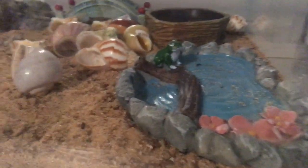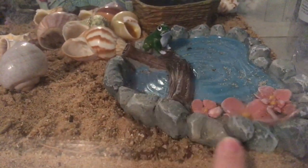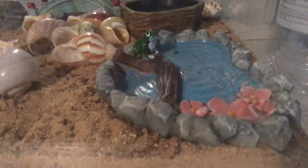Another really good way is — see, I have this little thing right here, and as you can see there's sand on it. That's another way you can tell if they've been active: if that sand wasn't there before and now it is, you know they've been climbing on it.